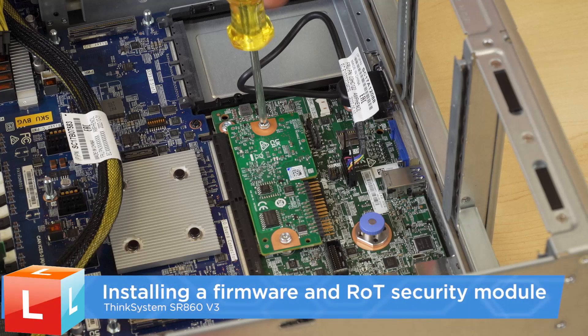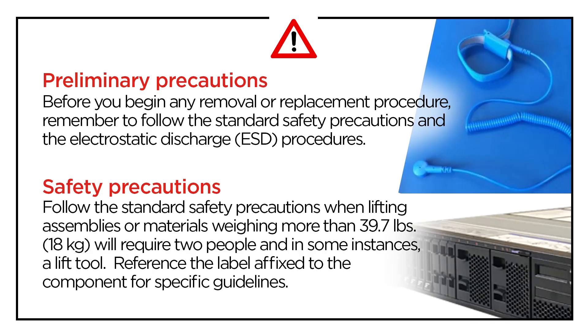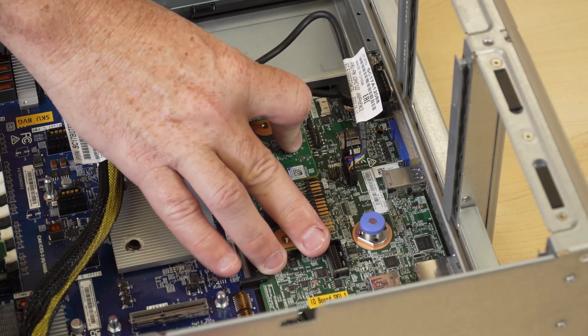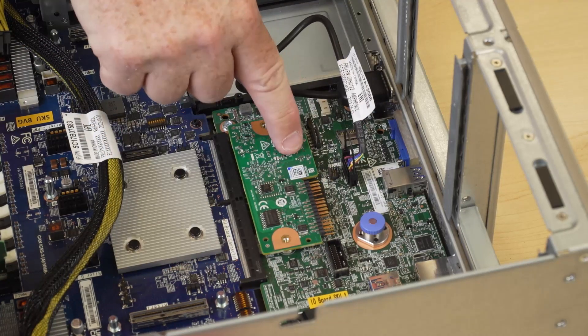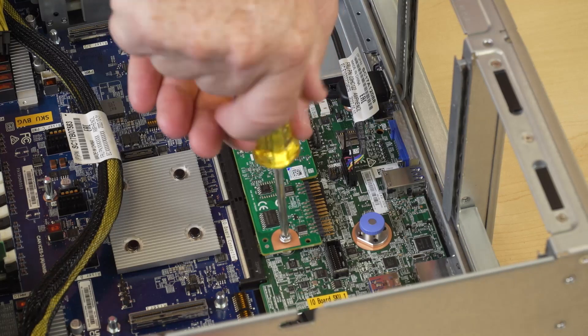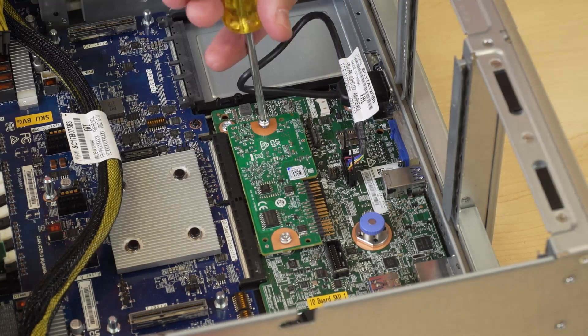Installing a Firmware and ROT security module. Lower the Firmware and ROT security module onto the system I/O board and ensure that the connector on the module is correctly inserted into the slot. Fasten the two screws to secure the Firmware and ROT security module in place.